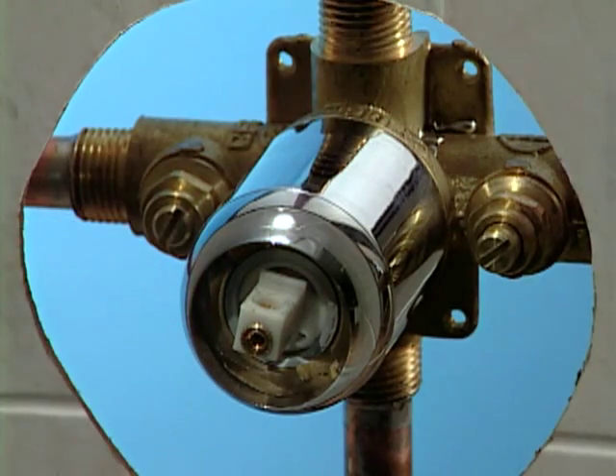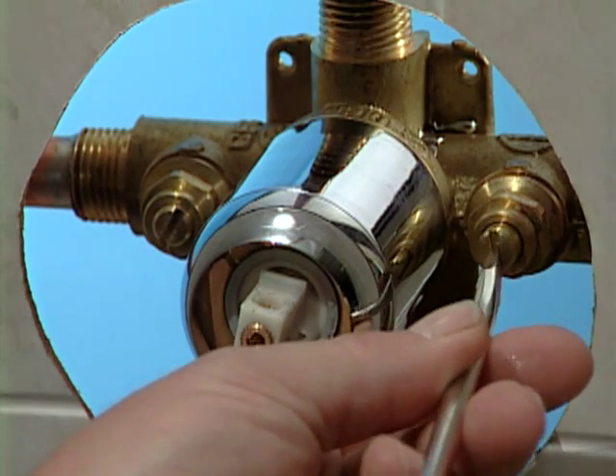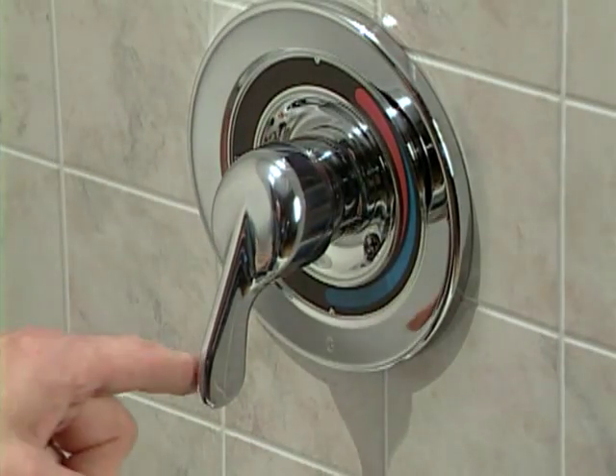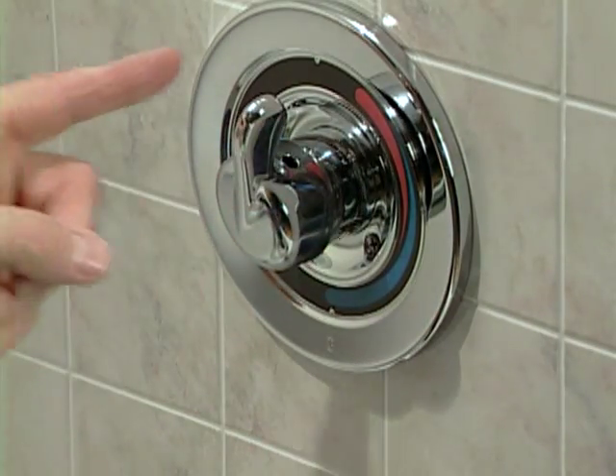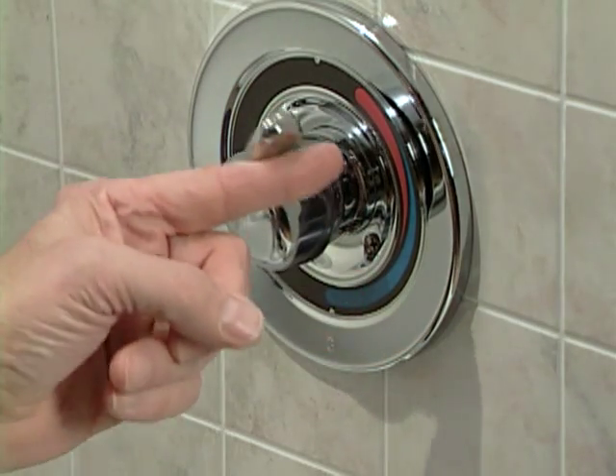CFG's pressure balancing technology prevents shower shock — no more hot and cold surges when someone turns on the dishwasher or flushes the toilet. The optional shutoff stops let you turn off the water right at the valve, so servicing the valve is easy and convenient. The cycling control means that the valve turns on and off in the cold position and cycles counterclockwise toward the hot side until the desired temperature is reached.